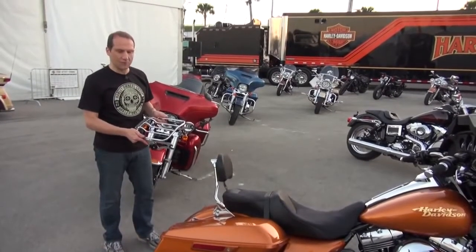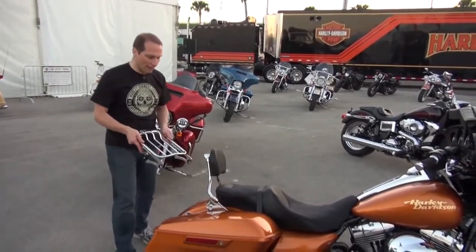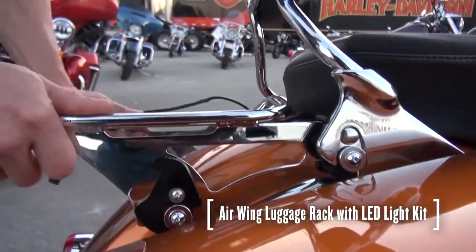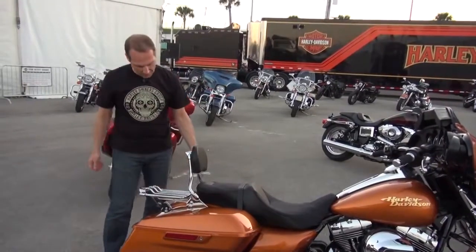Sometimes you want to carry a little bit more gear with you, so next we have a detachable luggage rack. It mounts onto the same docking system right behind the backrest — two clips and it locks into place.